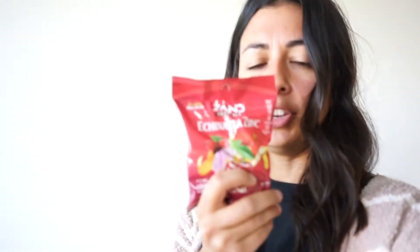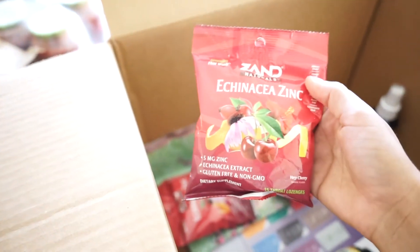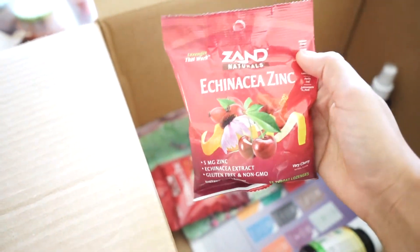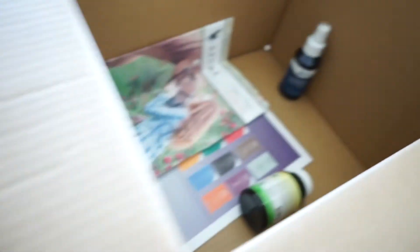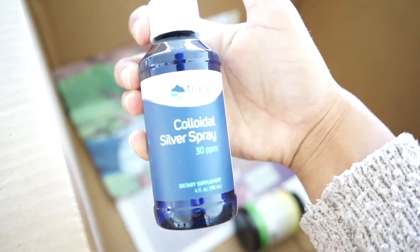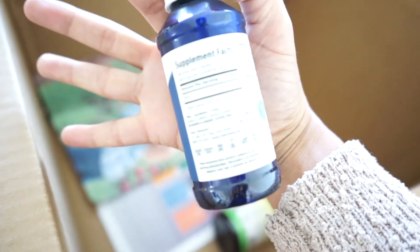I also wanted to be prepared for cold and flu season. So I got some echinacea and zinc — they're just lozenges. It came with three of them. That's a good little thing to have. And I also got this — I have not tried this before, but I do plan on trying it if one of us are sick.